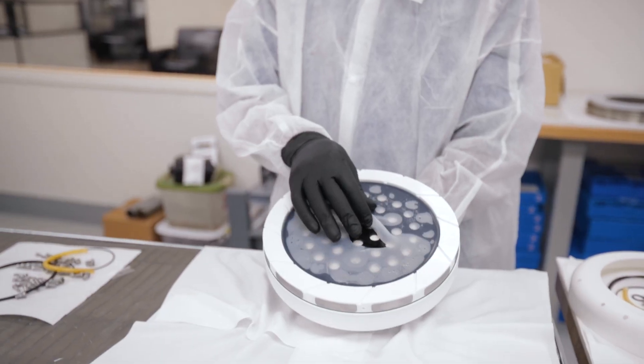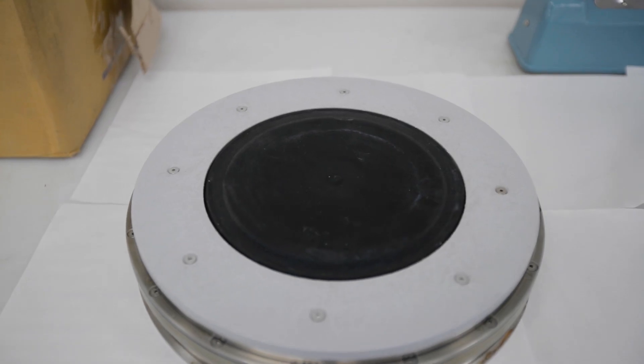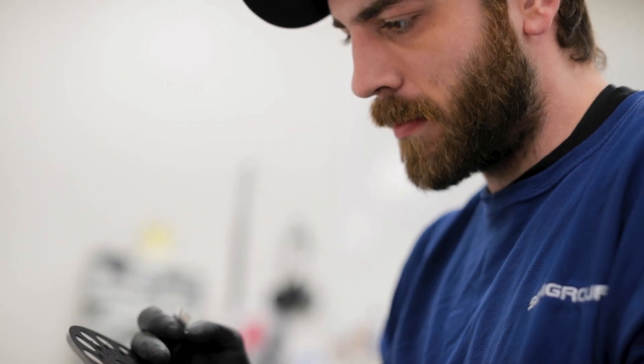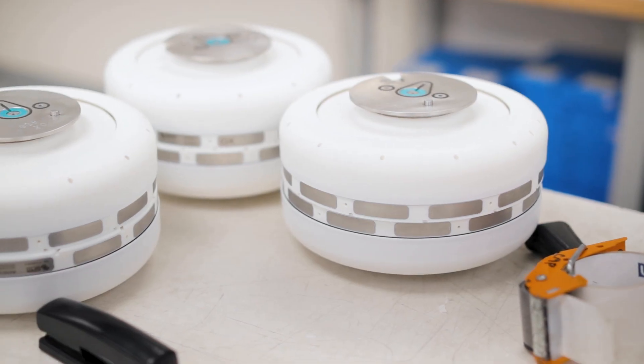What our department does is first thing we do is we hit our customer spots and pick up any heads that may have failed for any amount of reasons or have run life. At that point we bring them back, break them down, inspect them thoroughly, build them back up to OEM standards, and then at that point they're ready to be shipped out.